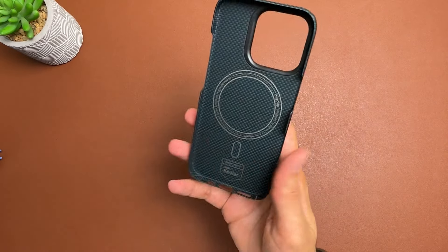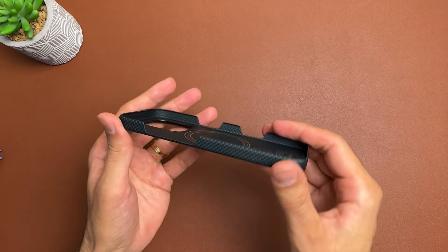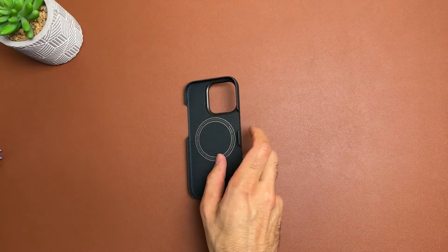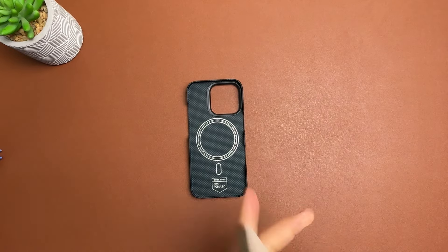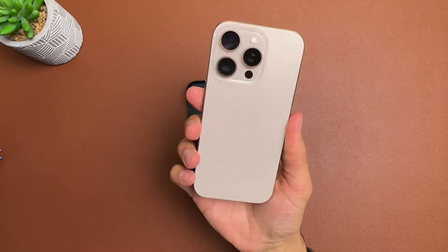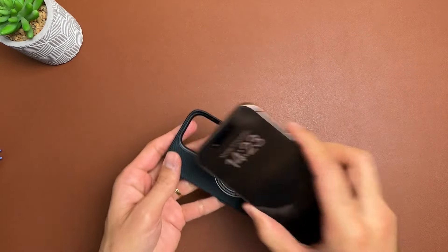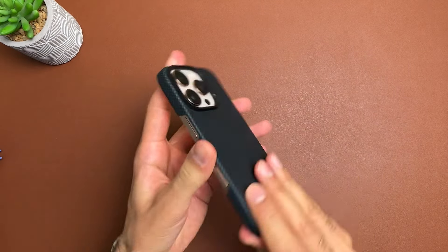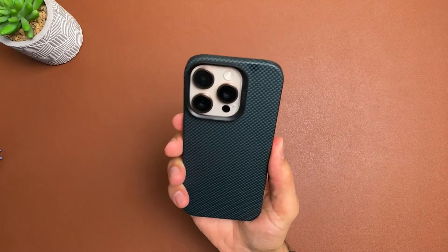It's one of those shell cases where you get cutouts for your camera control, power, and volume action button as well. Let's bring over the Desert Titanium iPhone 16 Pro and check it out in its stunning glory. Let's pop it in the case — it's really easy to install. Just check it out guys, this is how it looks with the Desert Titanium iPhone 16 Pro.